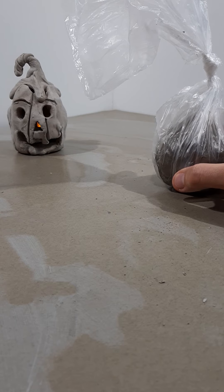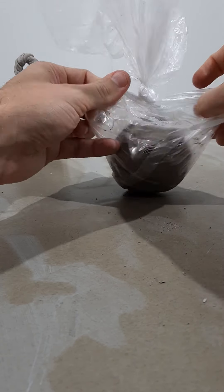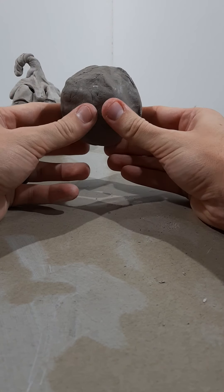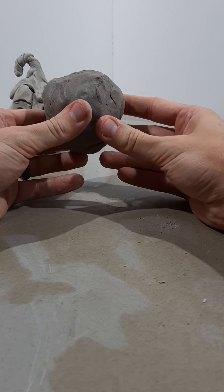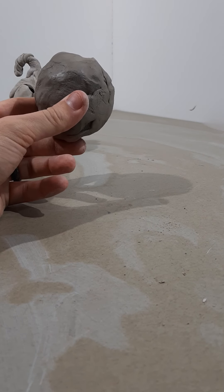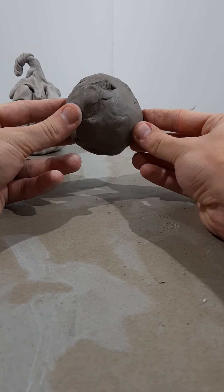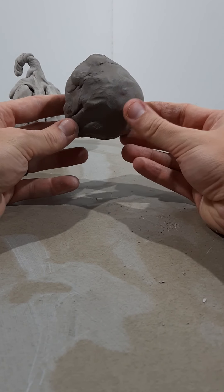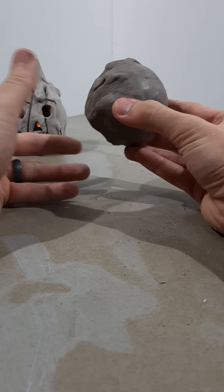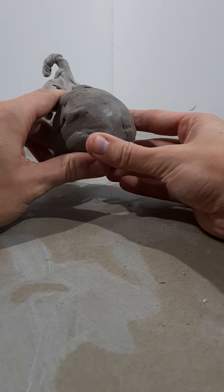We'll set everything aside and open up our clay. This is the same air-dry clay used for the Dragon Skull project — a paper-based air-dry clay, 100% washable. When we finish our project it'll be able to dry and harden on its own so we don't have to put it in an oven.